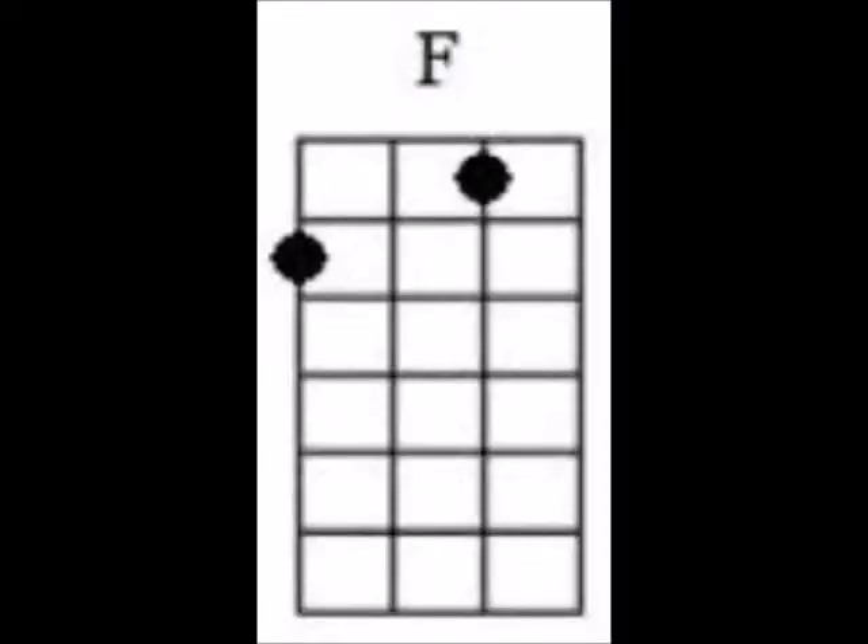And then the next note is going to be F. And F is just as simple. You shift your middle finger to where your index finger was for A minor, and then put your index finger on the third string of the first fret. That's what it is, and that's F. And here is F.